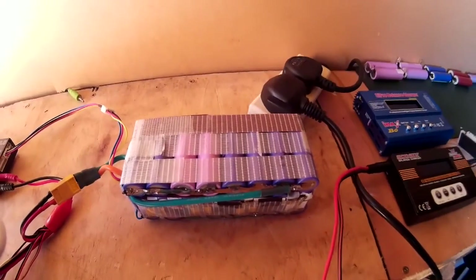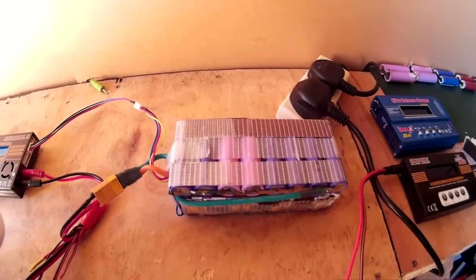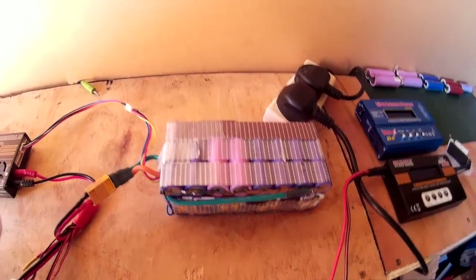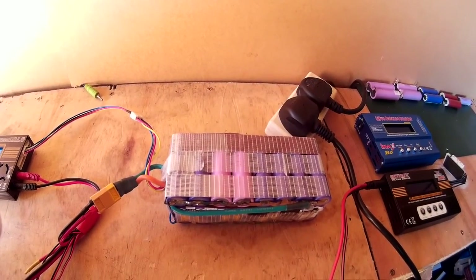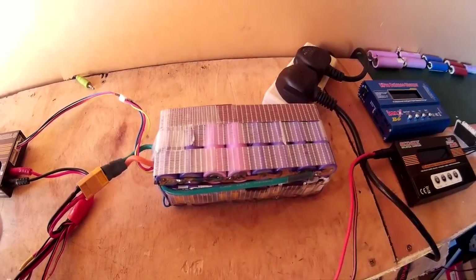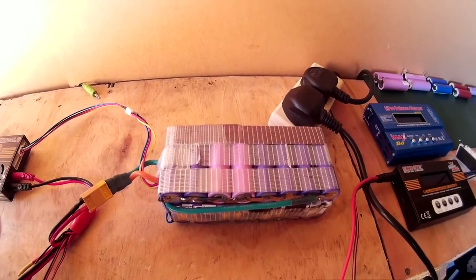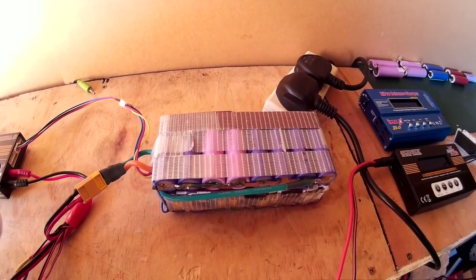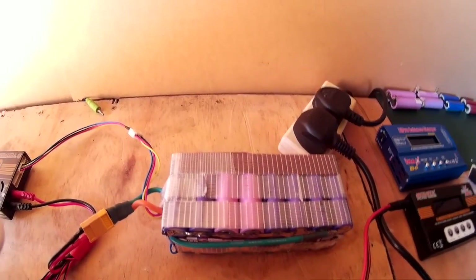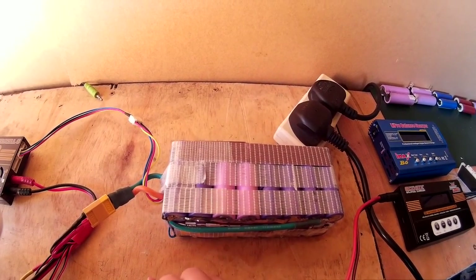I have had comments about whether you can charge these batteries with a lead acid battery charger, and the answer to that is no. You would charge it at first, but once they get to a fully charged state, they're just going to keep continually charging, and you're going to damage the batteries, and probably cause a fire or an explosion, because they're not designed to be overcharged.